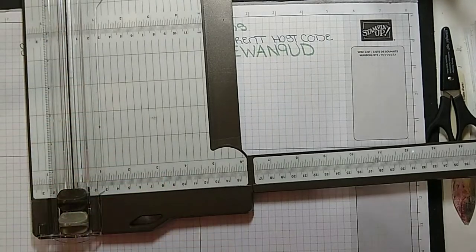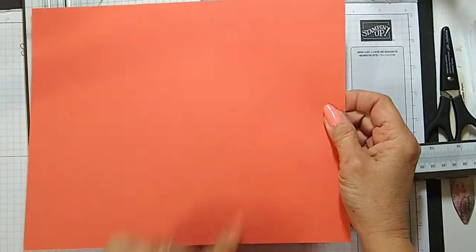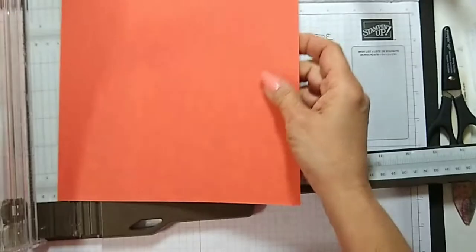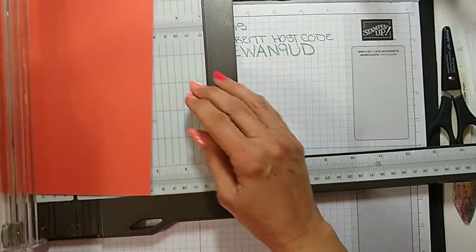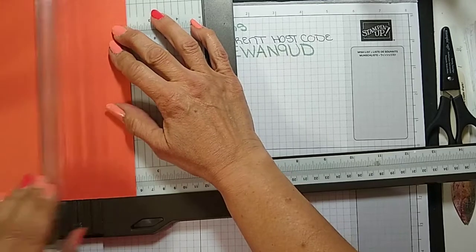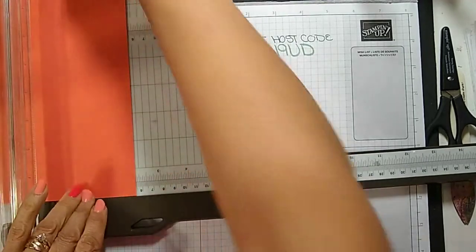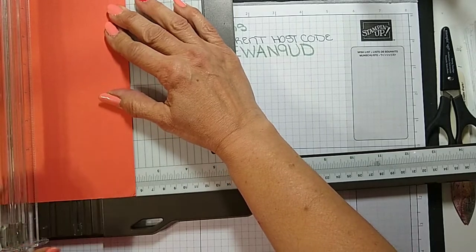We are starting with a piece of Calypso Coral that is 8½ by 11, so a full sheet. I'm going to score at 2⅛, then flip it over and score again at 2⅛. All the measurements and directions along with a link to the video will be on my blog on Friday at creativestampingdesigns.com.